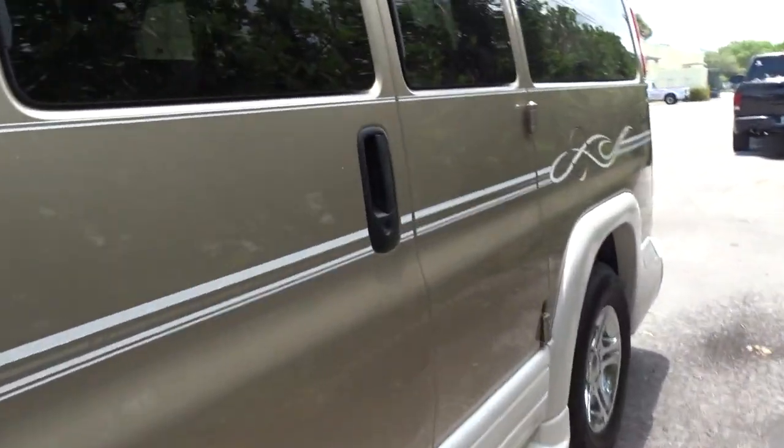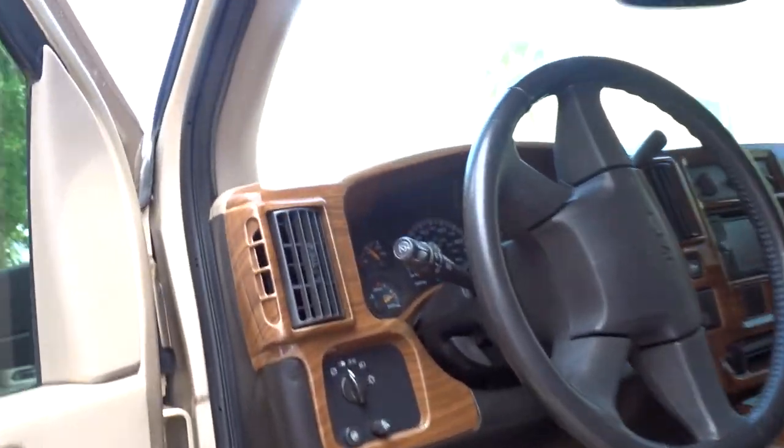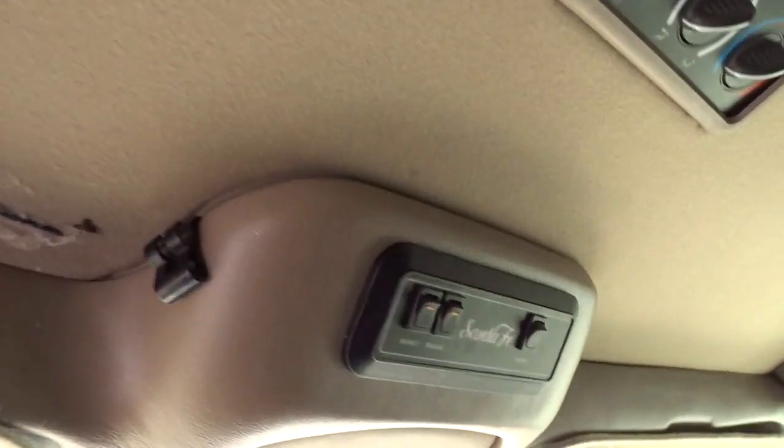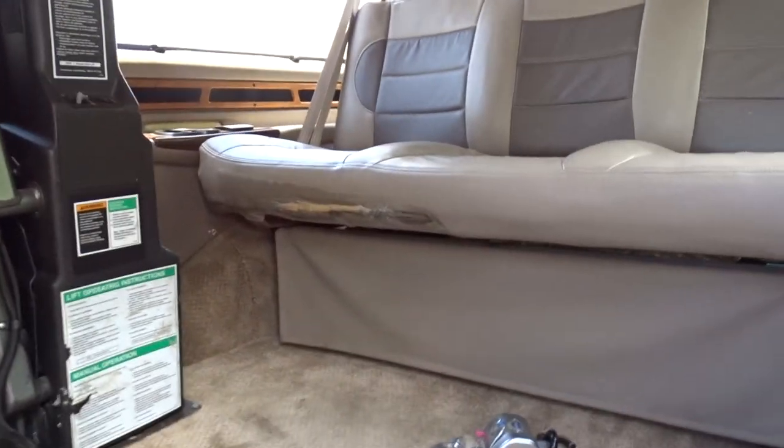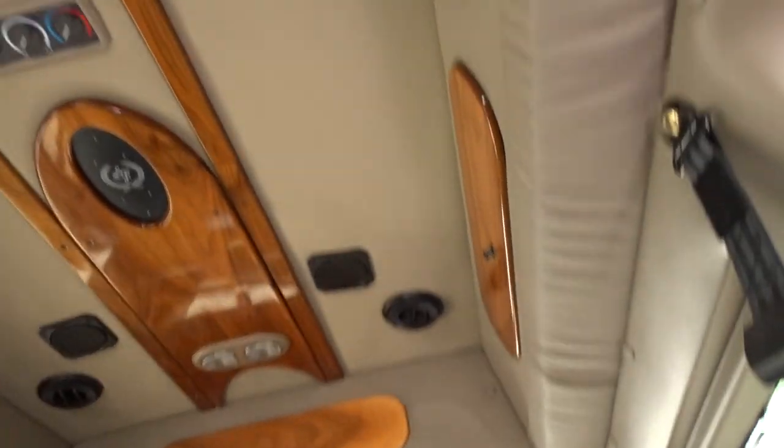It shows 91,000 miles. It has good AC — it's pretty nice. There's some tearing on the seat, which might have to do with tying the wheelchair down. It has a sound system set up in the back, interior lighting, and a TV.